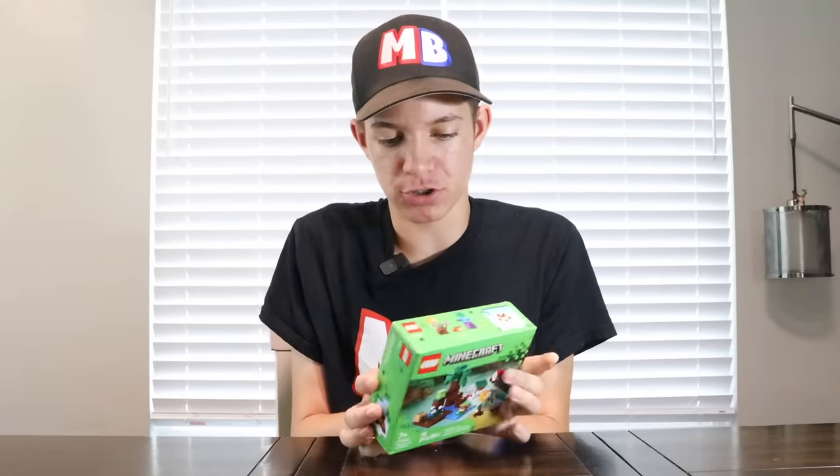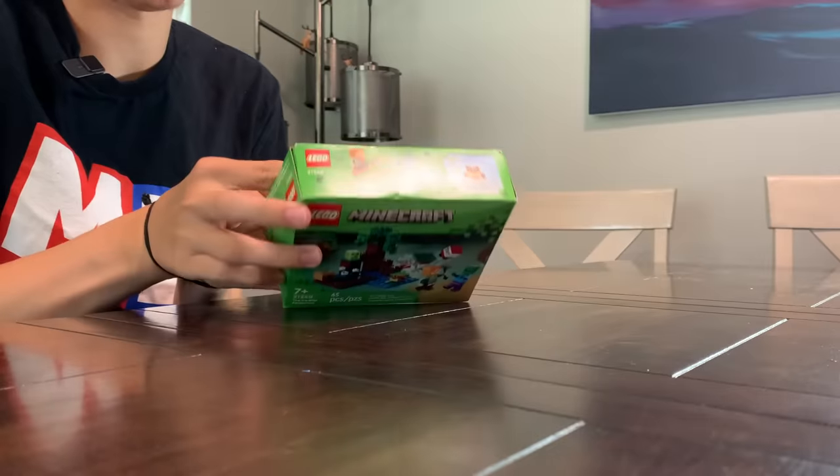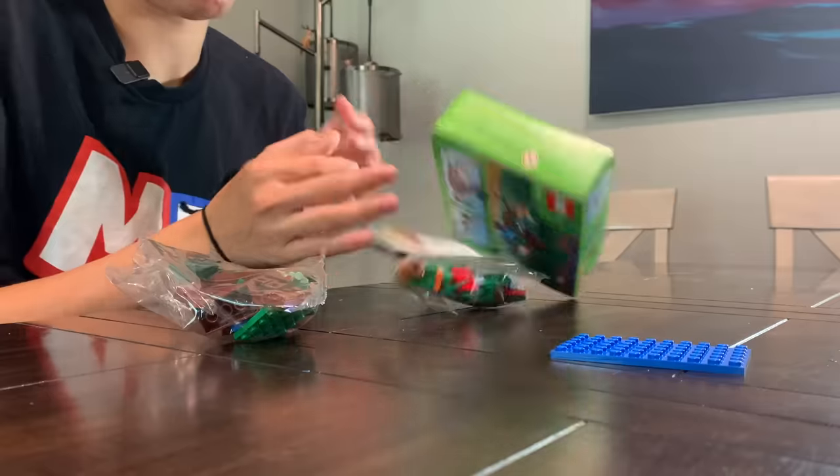First we've got to open this set. It's a punch hole, so let me try punching it open. We're getting it open! I've got to get this stuff out. Got the bag out. There — got the instructions. Okay, the box is here. Brian, take the box.